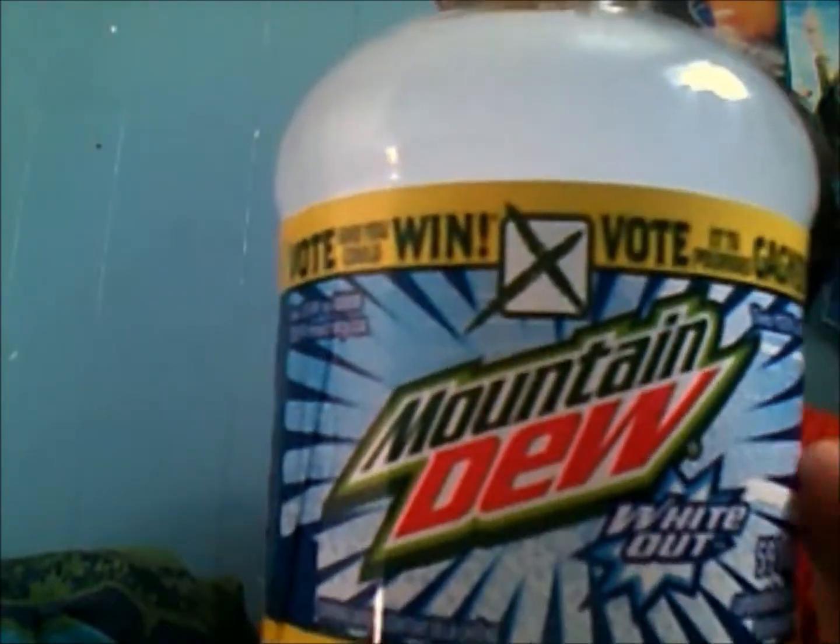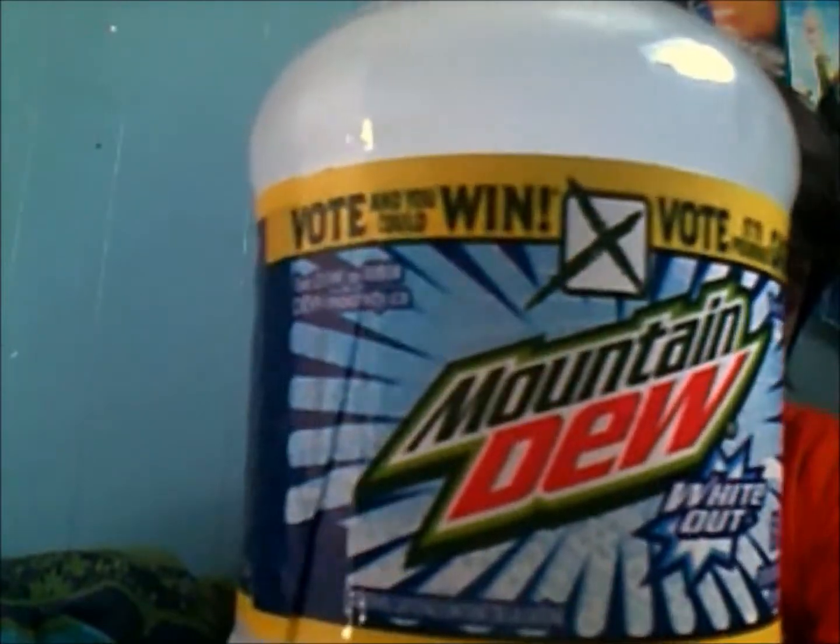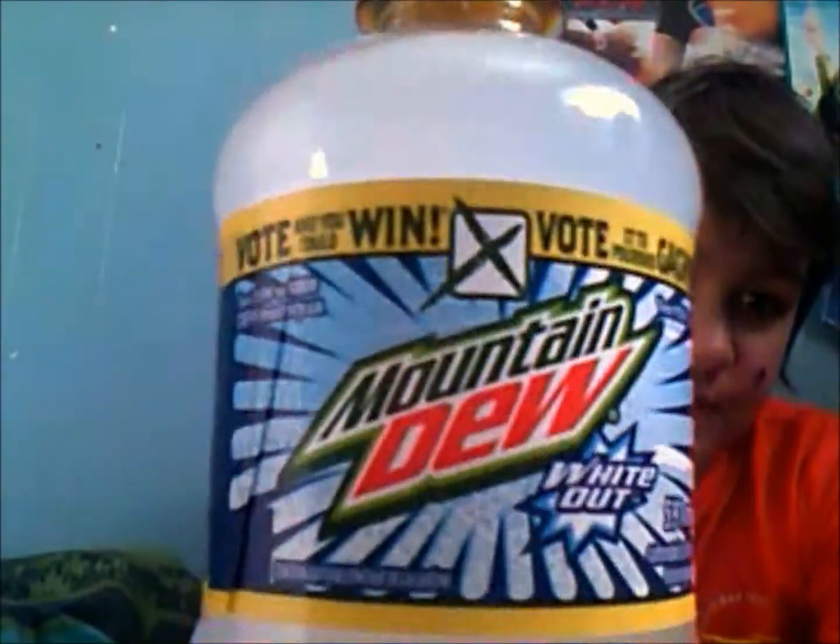This is not a movie commemoration one, which kind of sucks because they don't sell those at Mitchell's. It's got a Mountain Dew white, white and blue cover label.